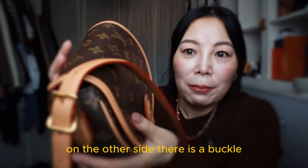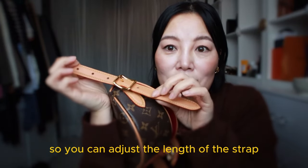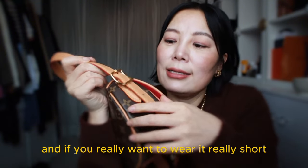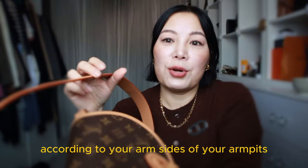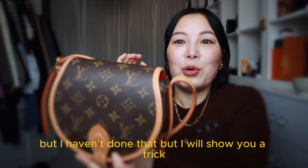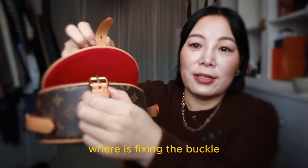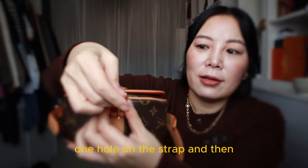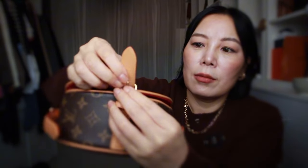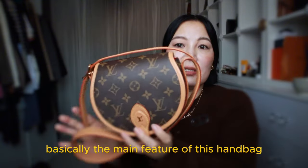On the other side there is a buckle which lets you adjust the shoulder strap. There are seven holes in the strap so you can adjust the length, which is quite a good feature. If you want to wear it really short as a little underarm bag, you can punch more holes along the strap. I will show you a trick on how to shorten the strap later. On the bottom there is a single strap fixing the buckle, which just has one hole, and you buckle it up. This is basically the main feature of this handbag.